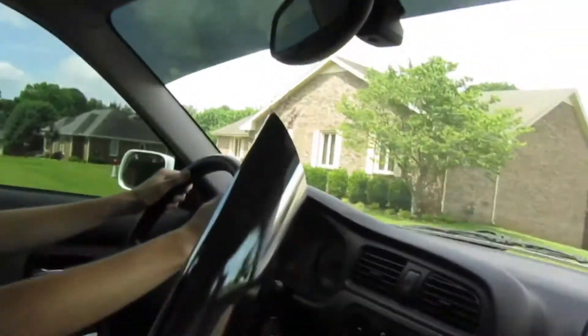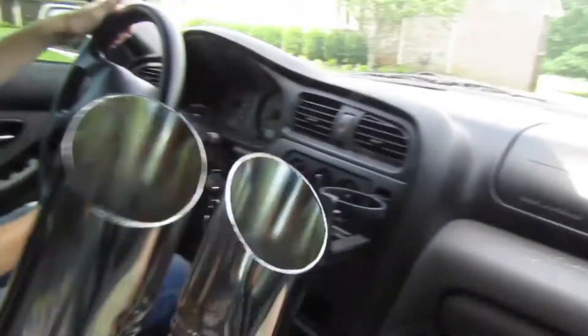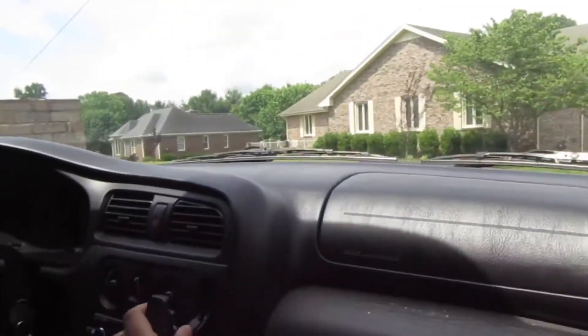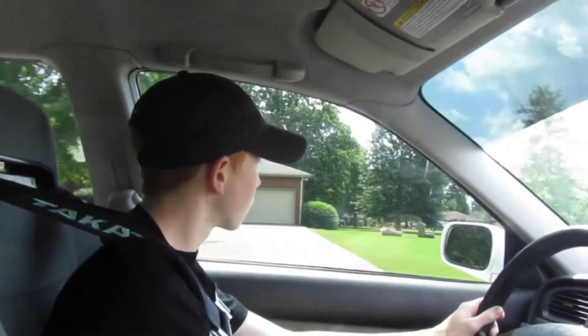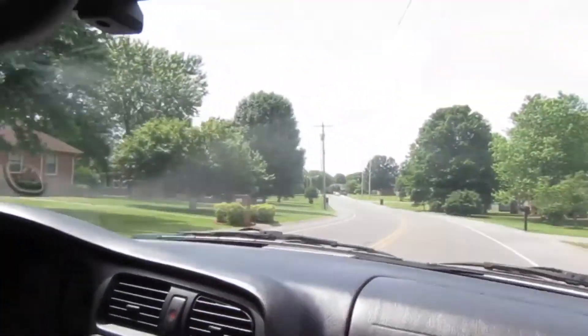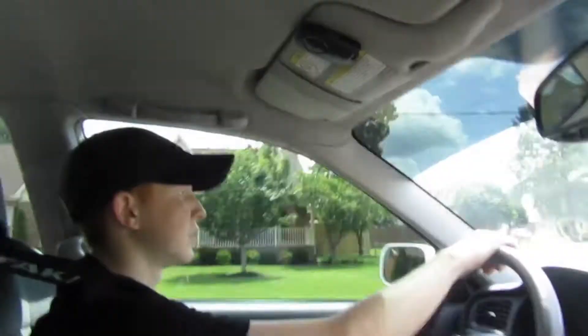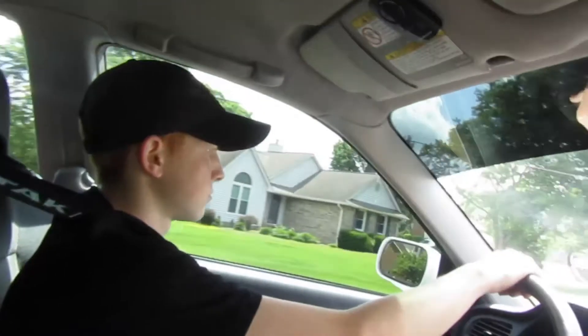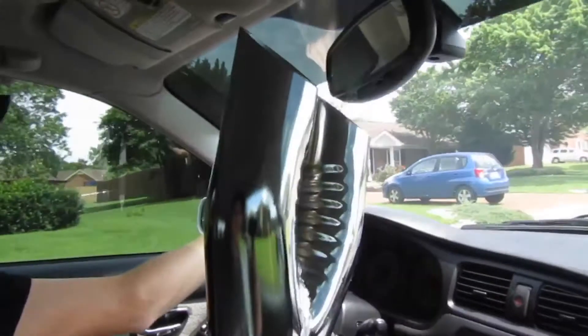Hey guys, so we went to O'Reilly's, got the exhaust — you gotta keep the sticker on there. We just went to Chandler's grandmother's because we were looking at their trailer. We went to U-Haul to see how much their trailer dolly was — like $44 for a day without the $8 insurance. They have people looking at the Maxima, which is good. Someone looked at it last night and someone's coming today. Anyway, we're going to go home and put on the exhaust.